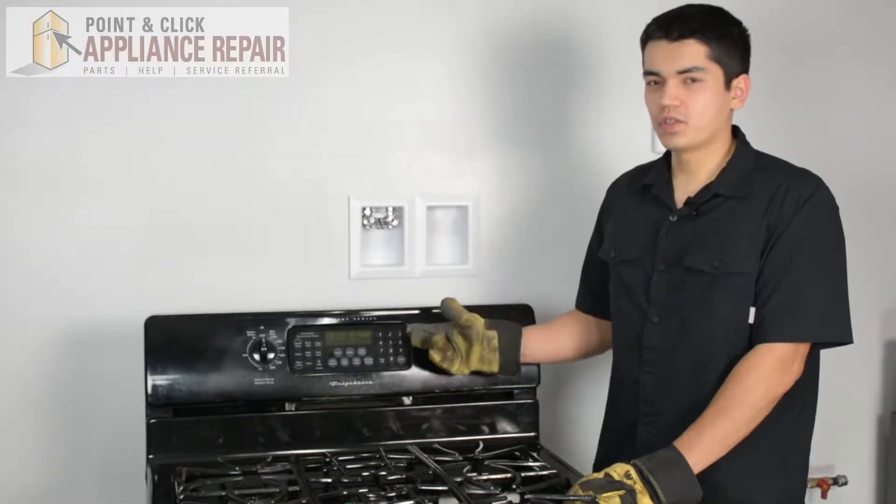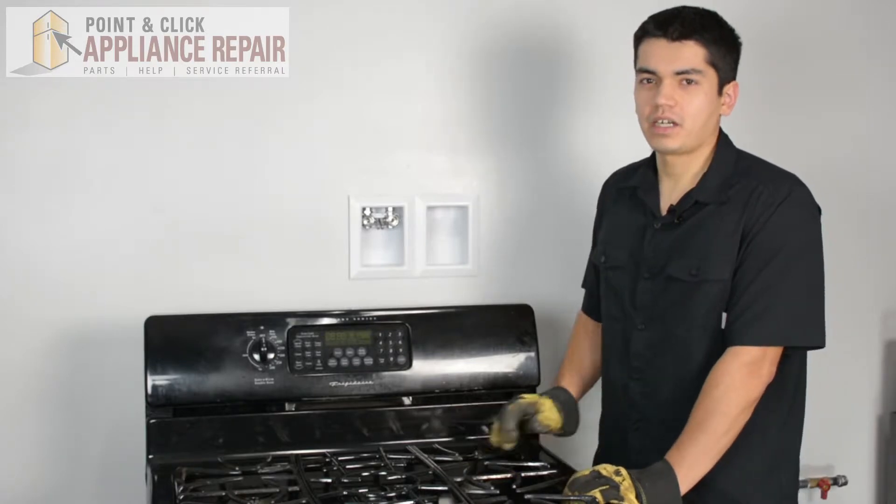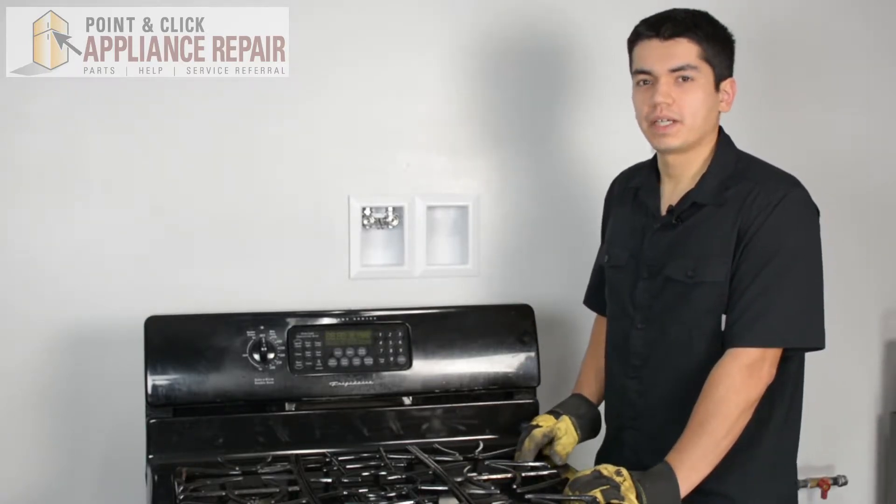So this is the stove that we're going to be using for our demonstration. It's a Frigidaire, and keep in mind that ours might be a little bit different than what you've got at home, but the same techniques should still apply.